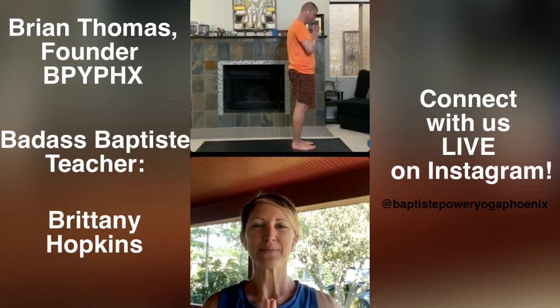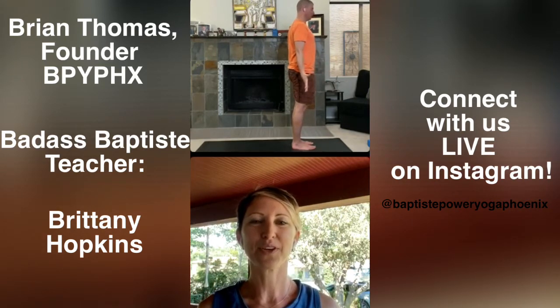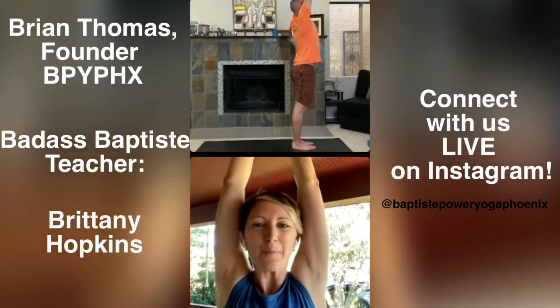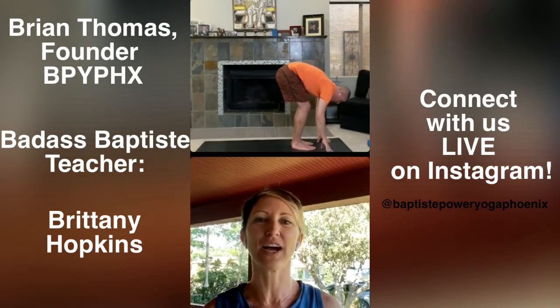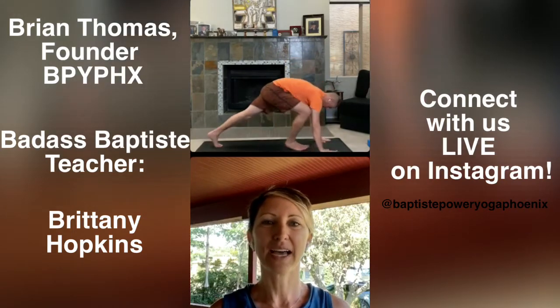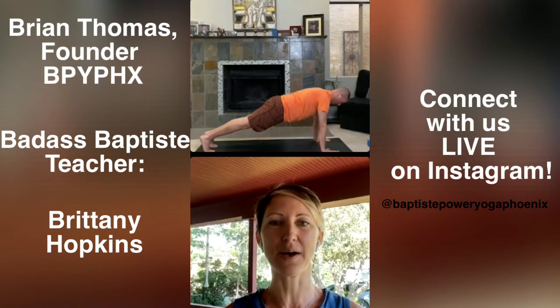Inhale here. As you exhale, release your hands by your side. Stand tall. From the ground, root down, reach up — extended mountain pose. Breathe in. Bow forward on your exhale. Halfway lift, inhale. Focus your eyes to one spot. High plank — breathe out. Hold the high plank. Set your focus to one spot out in front of your mat. Get aware of your hands and feet. Press down to create a lift up through the core.